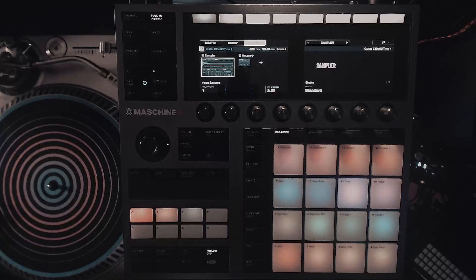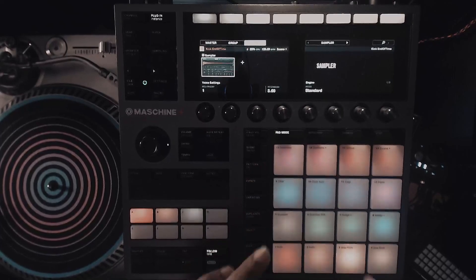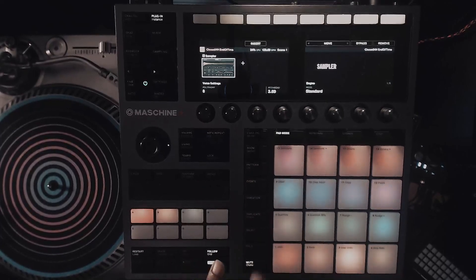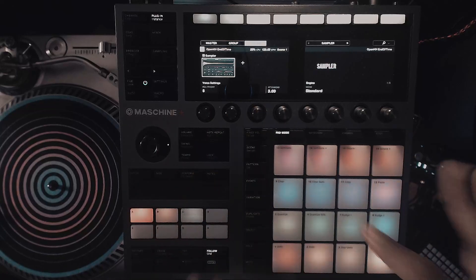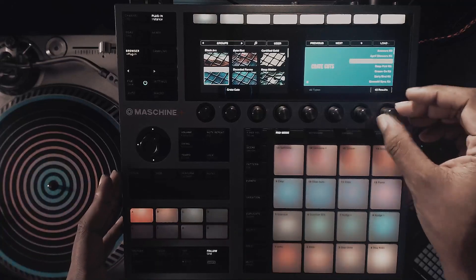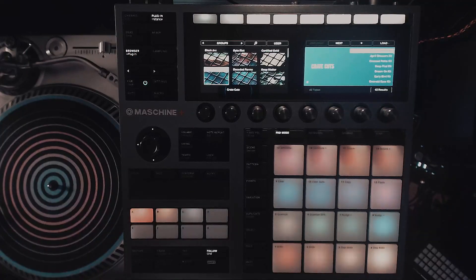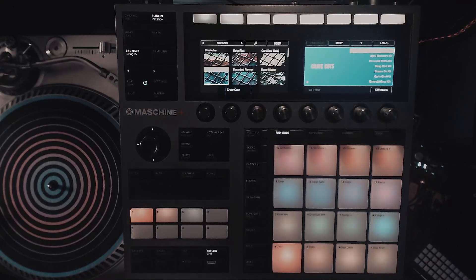One of the main things I really like about this is the arrangement of the groups. This is the group from the beginning of the video, and as you can see it's arranged very well. I find it to be very useful the way that everything is laid out — drums, everything. You can tell that a finger drummer actually made this. The groups are probably the best part about this kit; they're well organized.